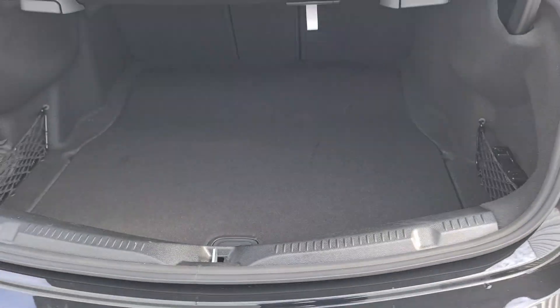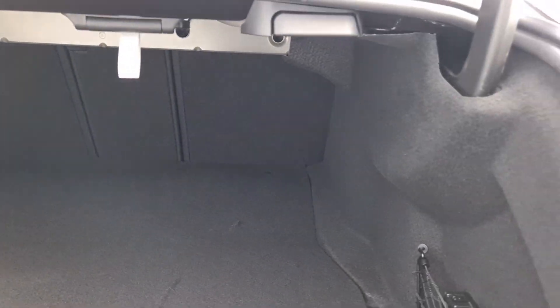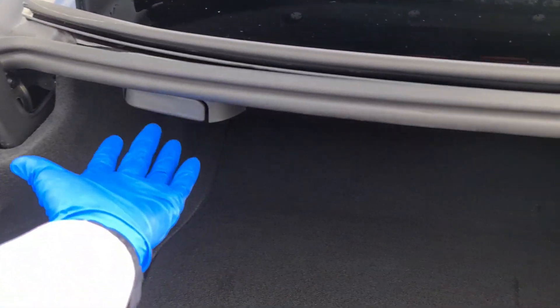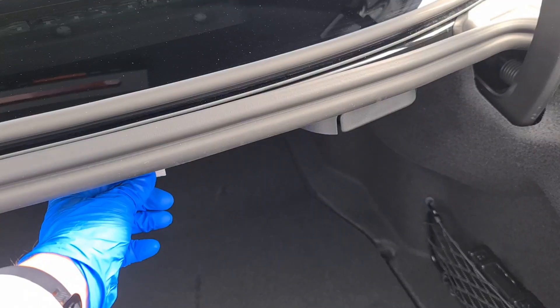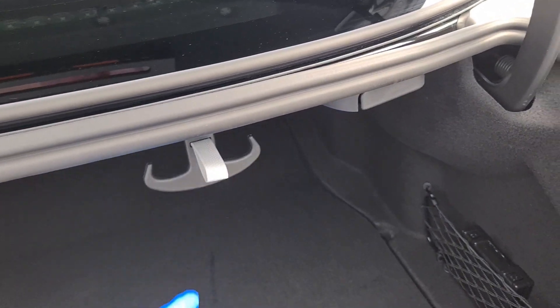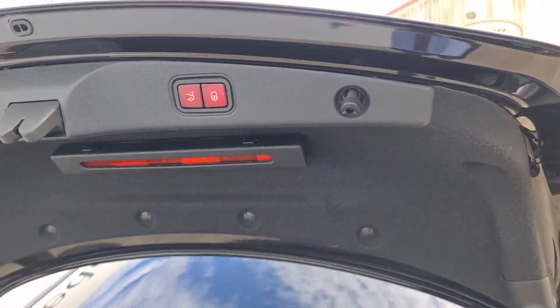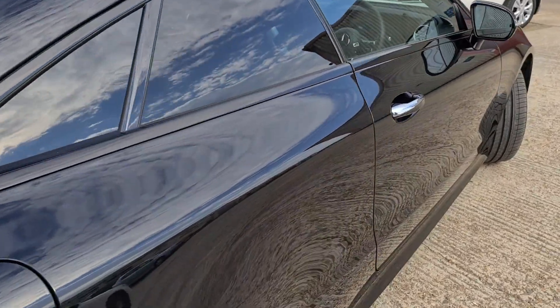To open the boot we just push on the top portion of the star - nice and easy. There's plenty of room with a full 425 litres of boot space. You can also load larger items by pulling on these toggles and folding through the rear seats, and there's a little shopping bag holder as well. The power tailgate is always a nice option.